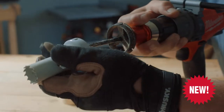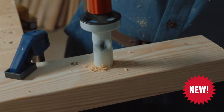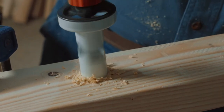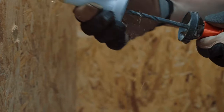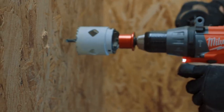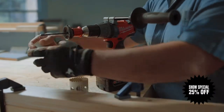With its innovative open back design and durable M42 cobalt construction, the Blue Mole Xtreme QuickCore system is sure to save you time and frustration. Easily drill multiple sized holes in seconds without the complexity of traditional arbors, allowing you to finish your project faster and with less effort.